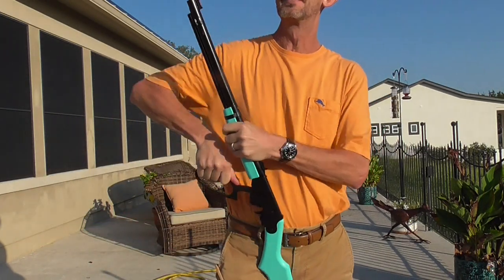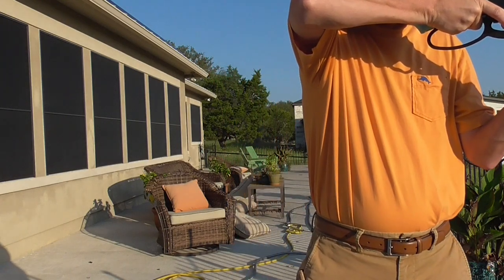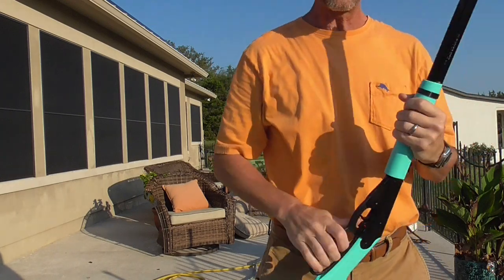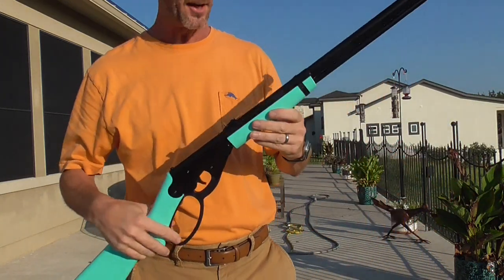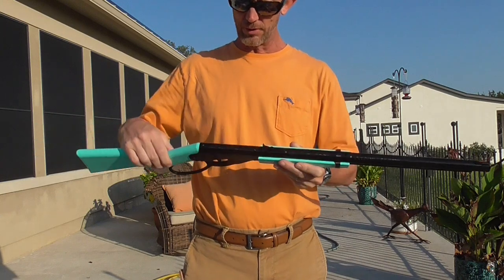It's not the end of the world. Right now at about 15 yards — see there, it's not picking up the BB... there it is, plinking the can no problem. It does have an adjustable rear sight, you can go up and down depending on how far out you want to sight this.